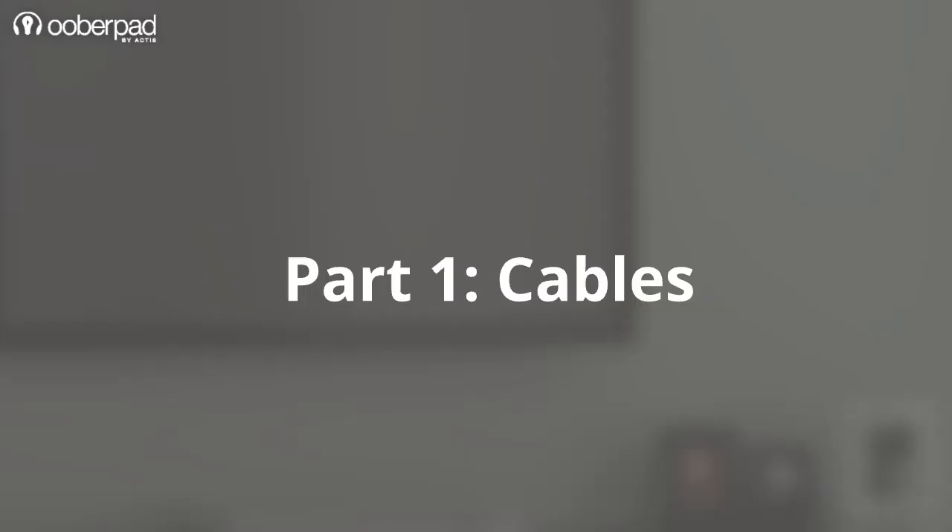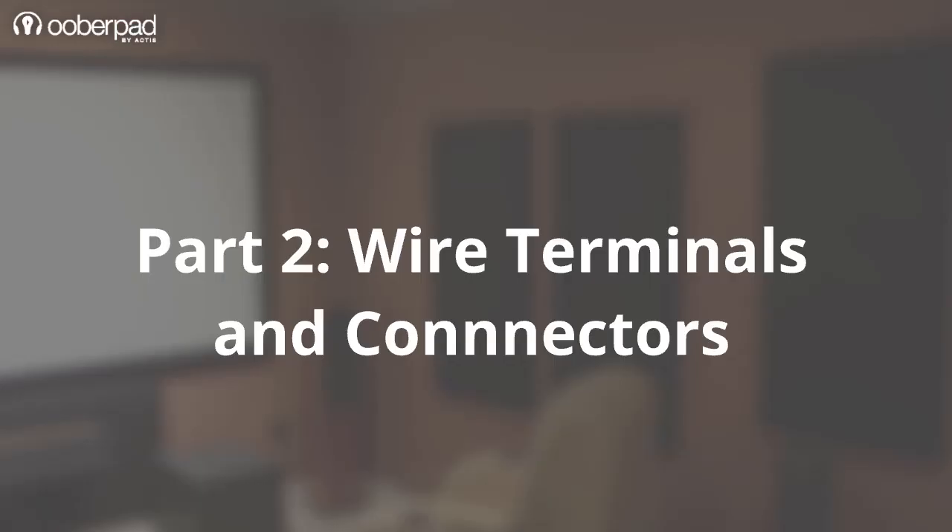We have broken this video into two parts. In the first part, we are looking at the cables itself, and in the second part, we delve into wire terminals or connectors.